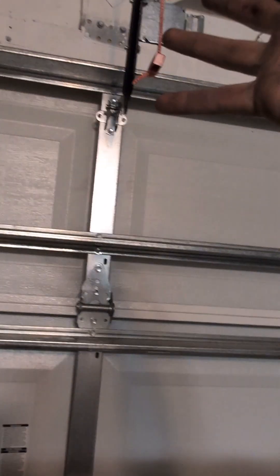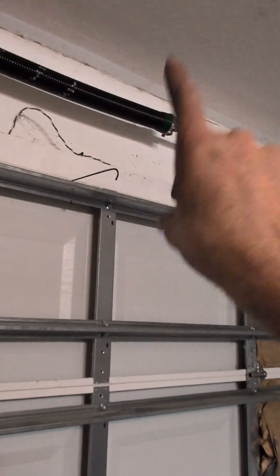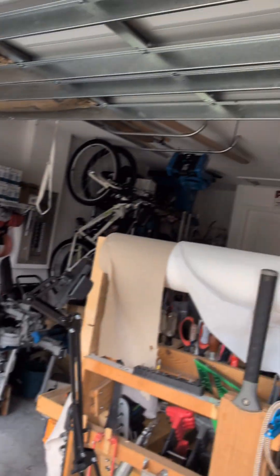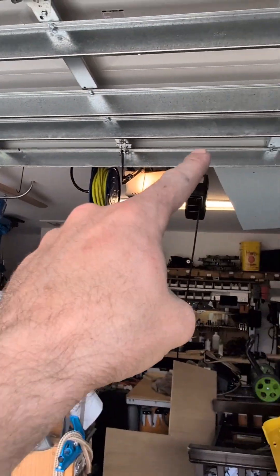Make sure you get everything tight before you do anything else. For mine, I ended up having to do an extra quarter turn to get the door to stay level. A good indicator that you did it correctly is that you should be able to very easily raise your garage door, because remember the spring has to do all the work.